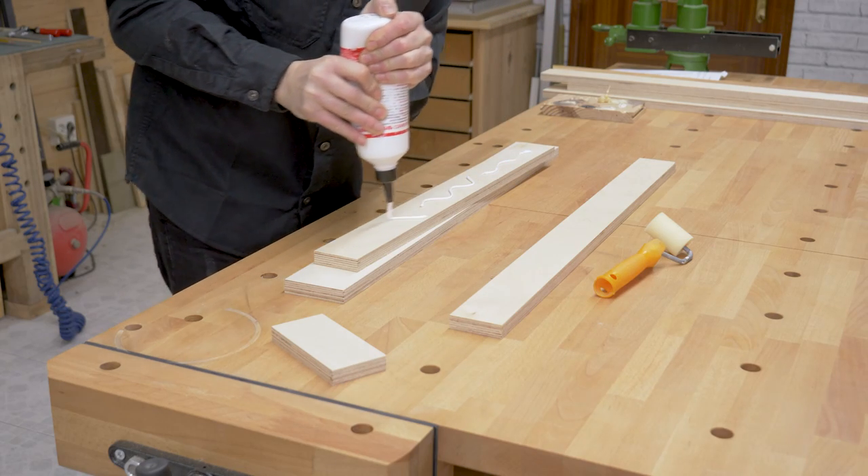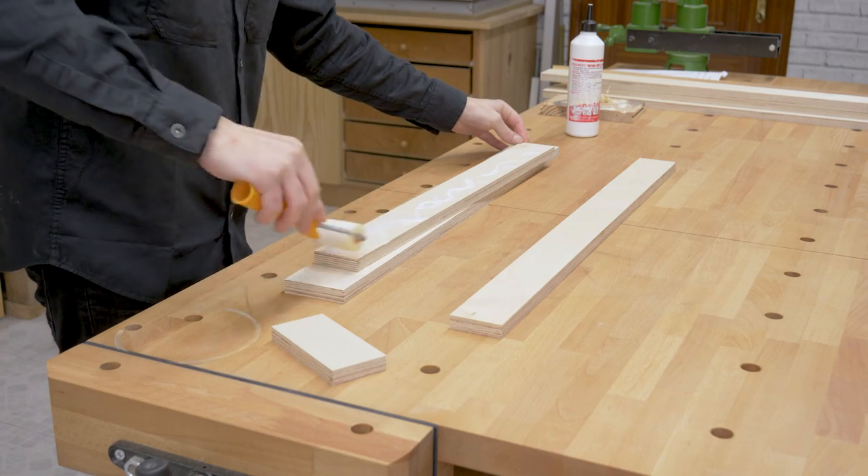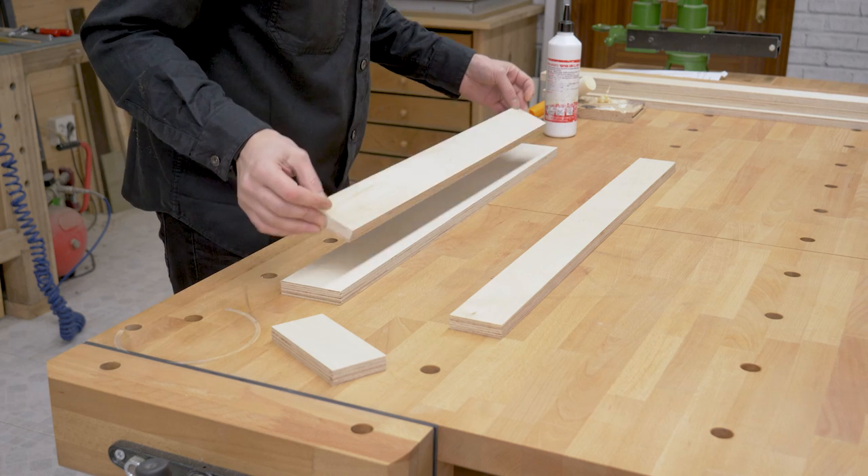Now I'll glue together all the pieces that make up each part of the frame, with the help of a piece of plywood acting as a jig to position the pieces, and using a nail gun and clamps.